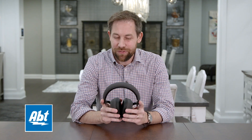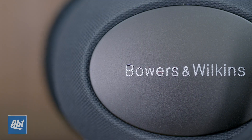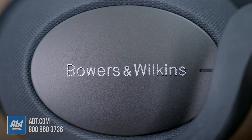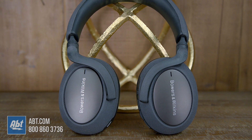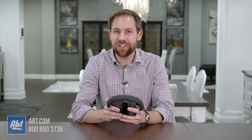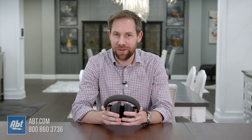Hey everybody, Carl here from Abt, and in this video we're going to give you a closer look at the brand new Bowers & Wilkins PX7 over-ear noise-canceling wireless headphones. These are the replacement for the PX headphones, and if you liked those, you're going to love these. Make sure to check out our latest pricing by clicking the link in the description after the video.